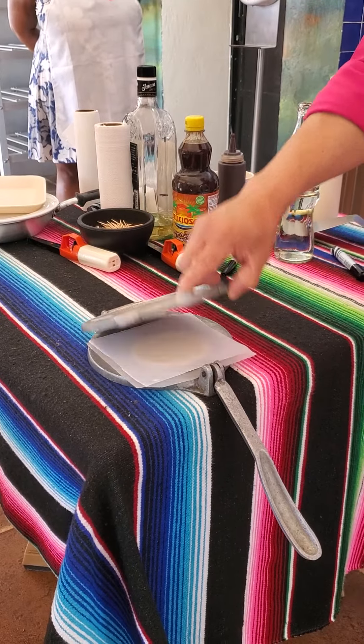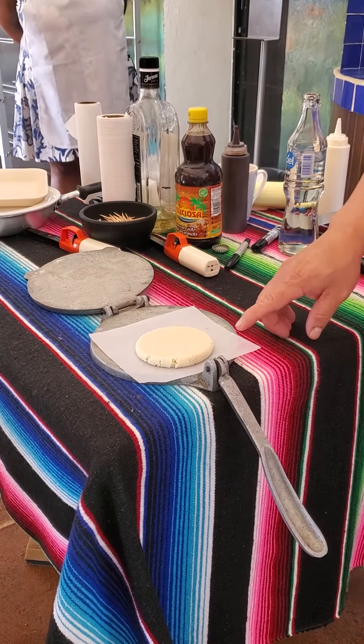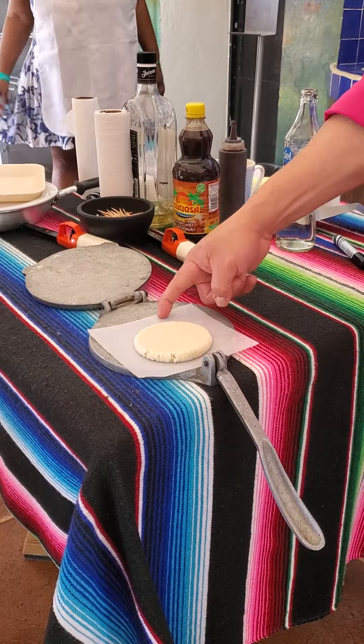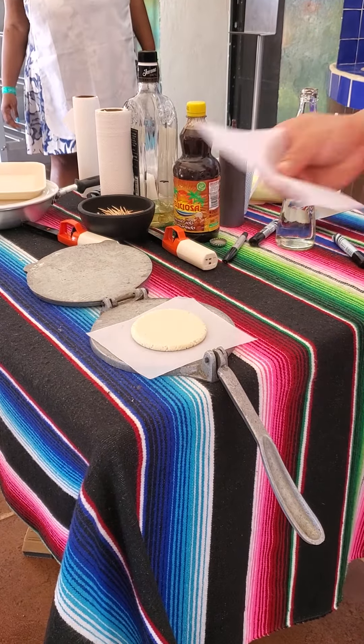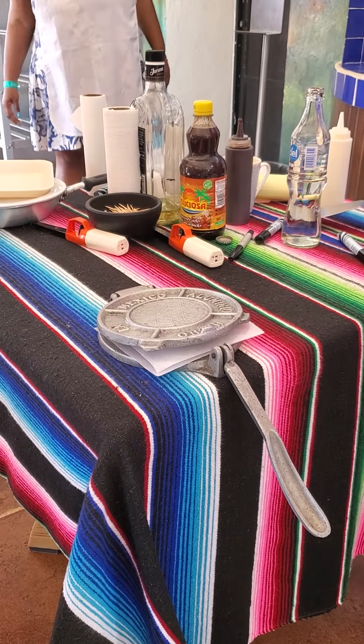Take the paper off. You'll notice one side is thicker than the other — that's why you have to rotate it like this. Then place the paper back on top and close the machine for the second press.